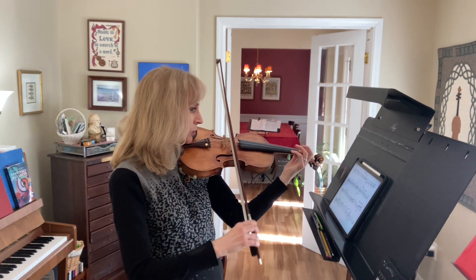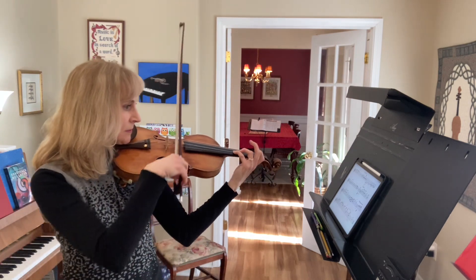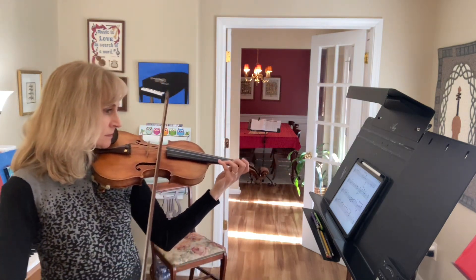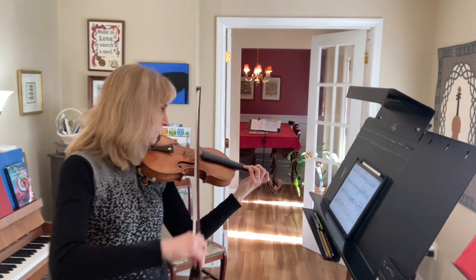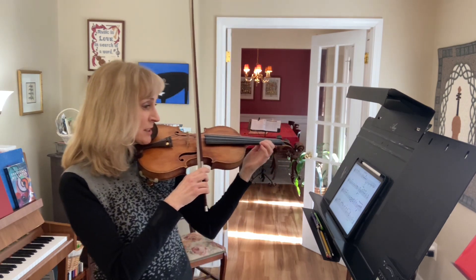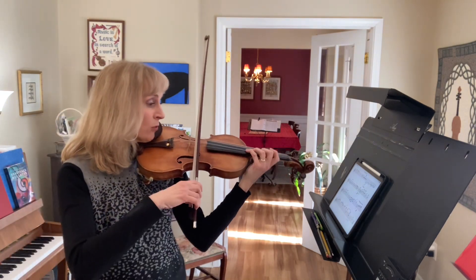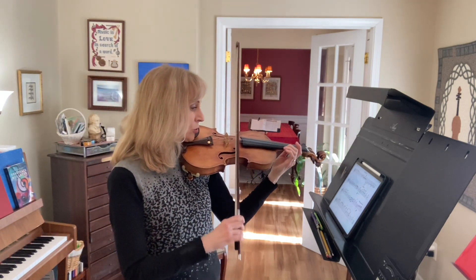2, 3, 4. 1, 2, 3. Rest. Rest. Rest. Right here — shift to third position. 1, 3, 4. 4 on the 1, 2, 3. Tremolo.